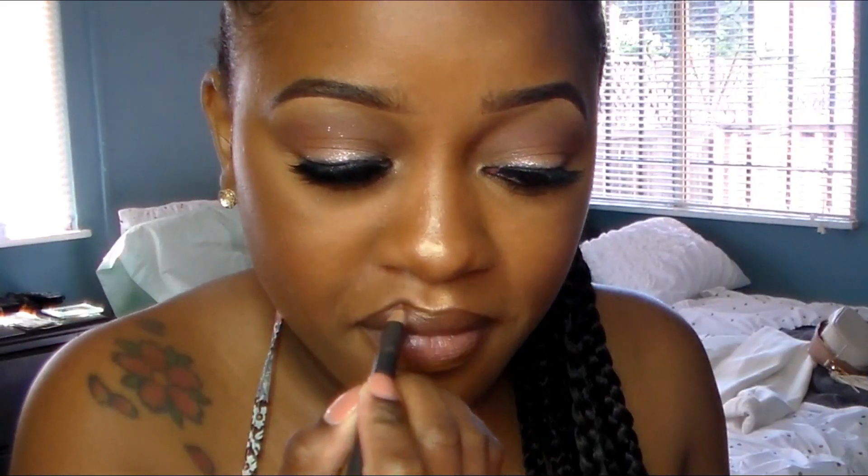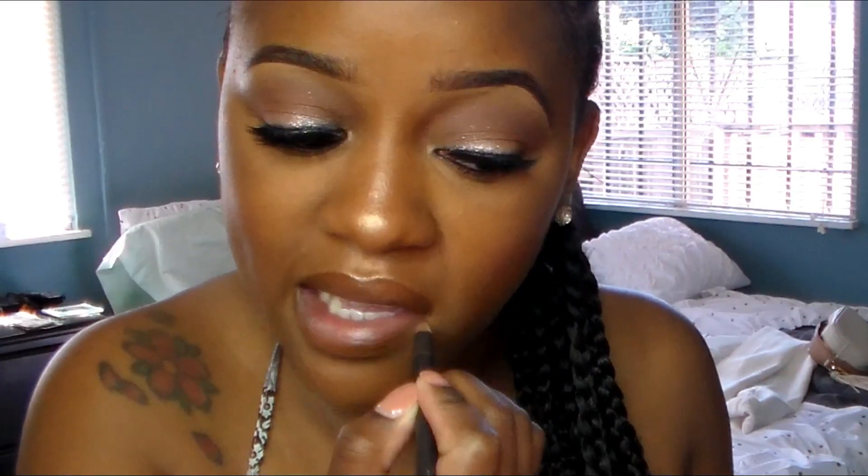Now onto the lips — I was going to do a bold lip but felt like it was too much with the romper I had on. So I'm going to line my lips with NYX Matte Cork, one of my favorite brown lip pencils, and then fill in my lips using NYX A Thousand Years, which is like a grayish color.